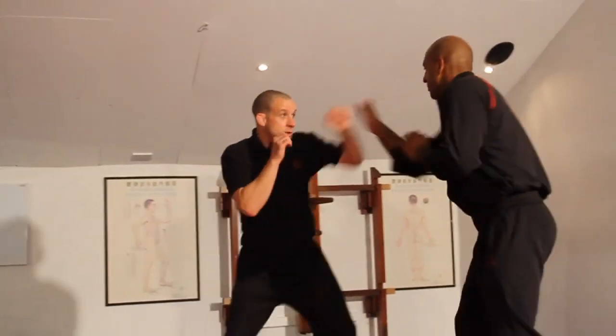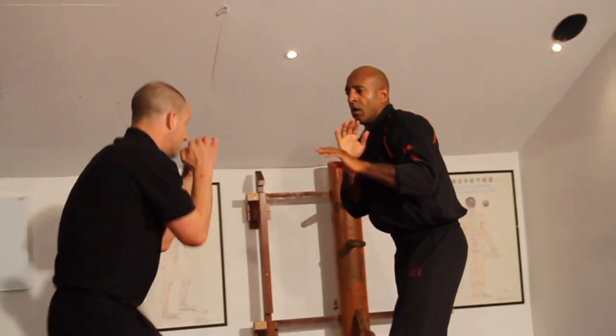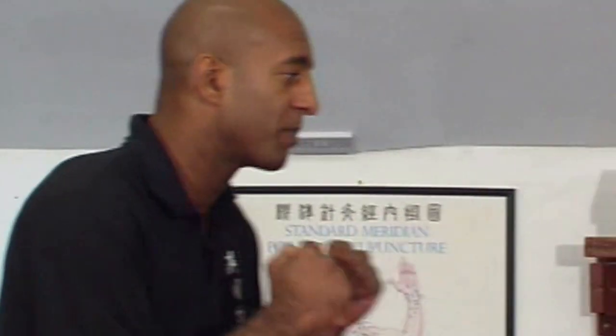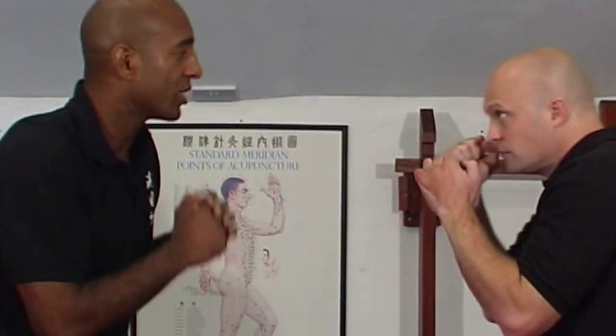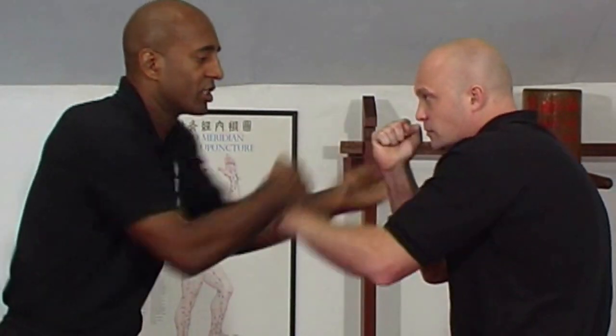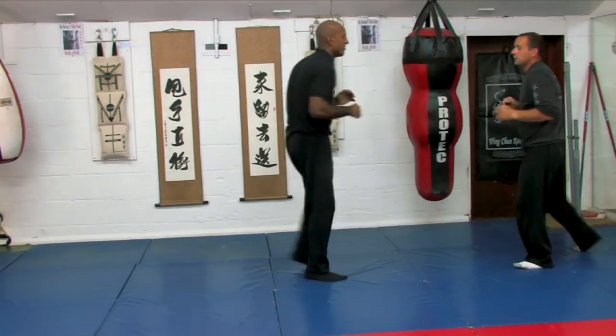In my opinion, Huen Sao is a great self-defense move, especially when you're trying to bridge against an attacker or a fighter who has a short bridge with his hands back. If he has his hands back, it's quite difficult to get hold of his arms. If you can manage to get in and create a stick by hitting into the arm, you can create a situation where you can slap, strike, and open up — using two hands effectively.